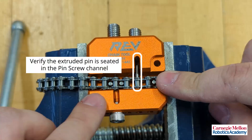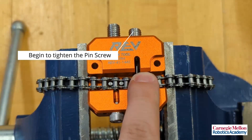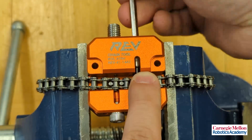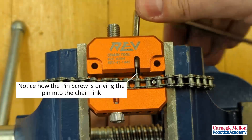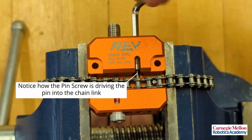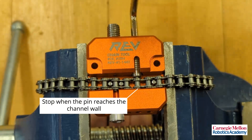Verify the extruded pin is seated in the pin screw channel. Begin to tighten the pin screw. This is how the pin screw is driving the pin into the chain link. Stop when the pin reaches the channel wall.